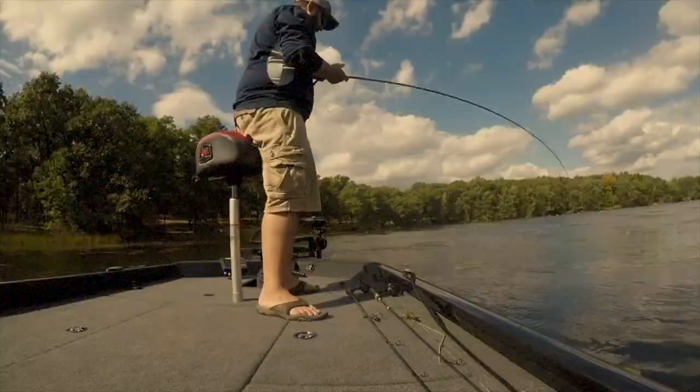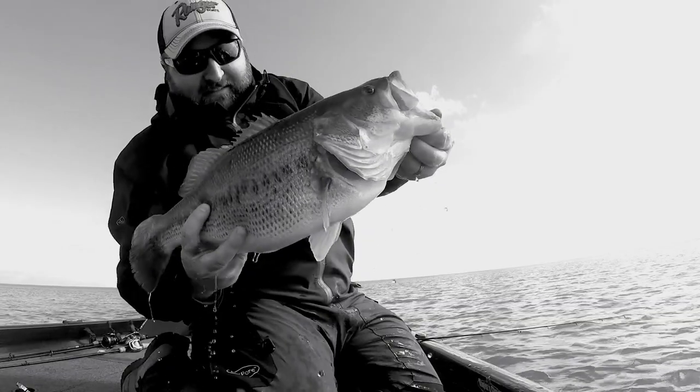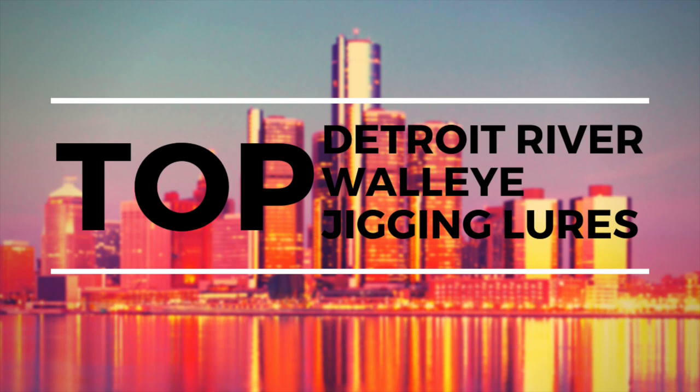In this video, we're going to go over the top performing soft plastics for jigging walleye in the Detroit River. In today's video, I'm going to go over the most popular choices for soft plastics on your jig heads for jigging walleye in the Detroit River. A lot of this also is going to hold true for you guys that are jigging the St. Clair River.